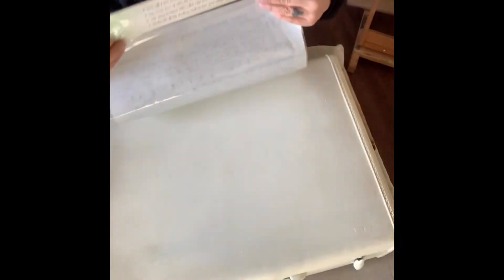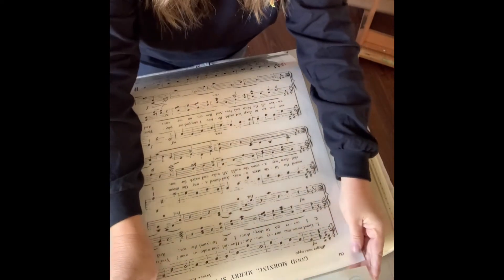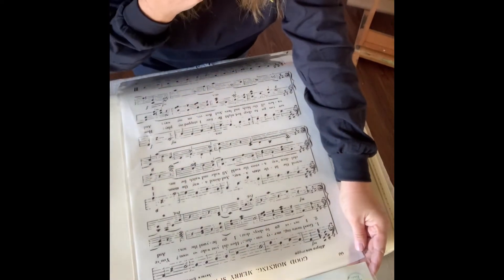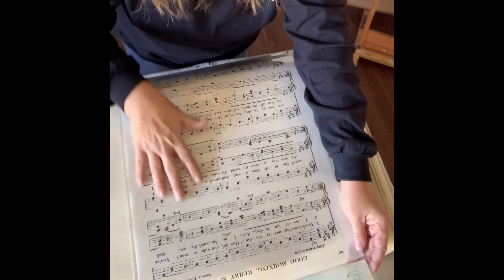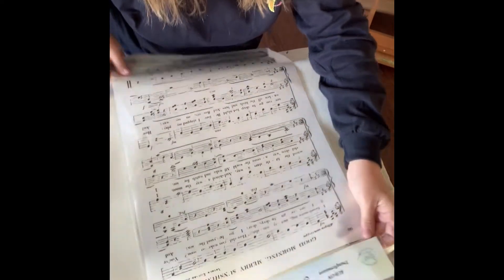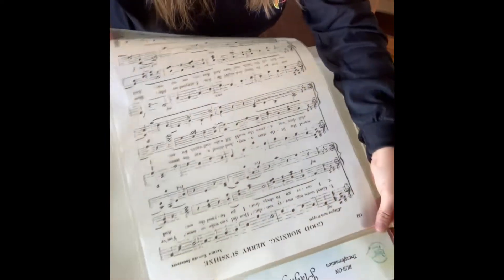Now that we have our suitcase fully painted and ready to go, we're going to be using the transformation called Playing Our Song. It's 14 by 20. It has Good Morning Mary Sunshine and the words and the music to that, and I thought that would look really good on top of here.